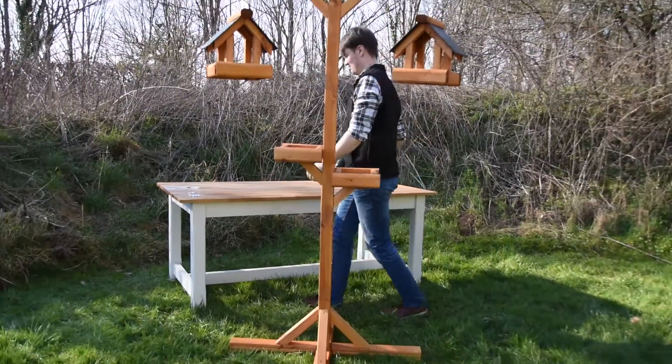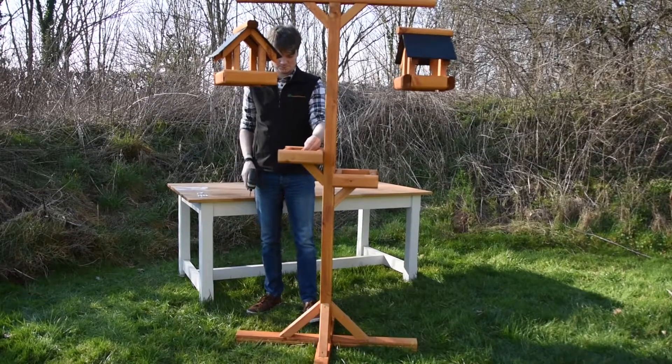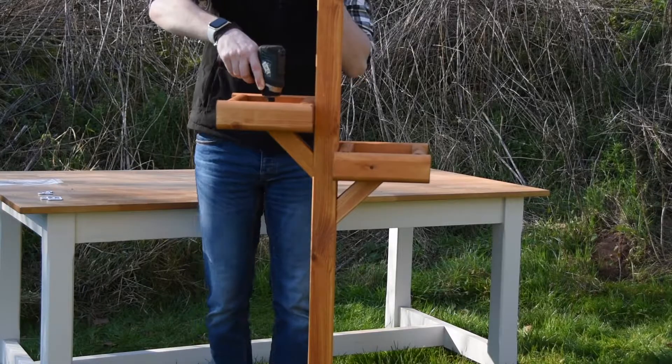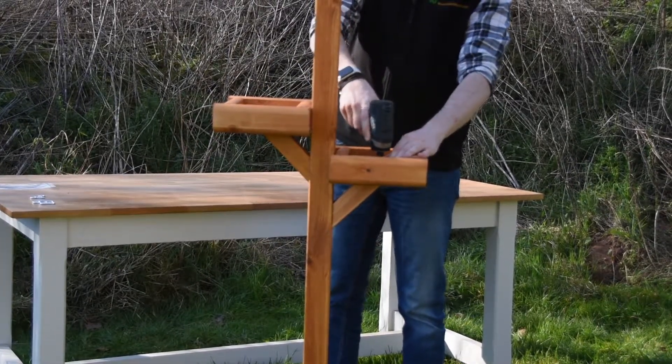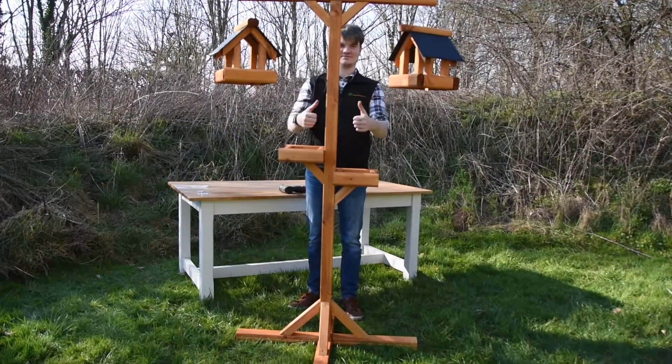And now finally grab your 50mm screw, place it in the centre hole, and screw it in. And there you have it — your completed premium bird feeding station. Thank you for watching.